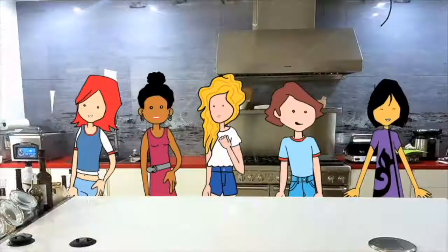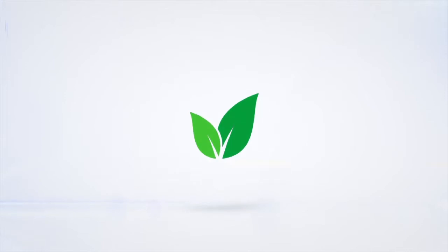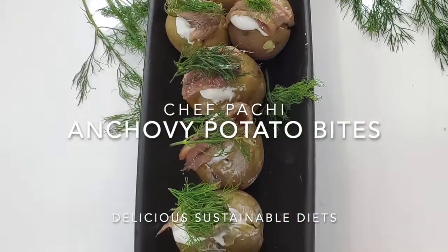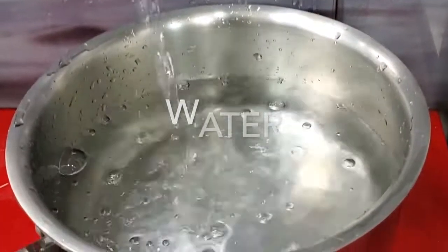Eat delicious and lose weight with Chef Pachi. Hi, this is Chef Pachi and today I have a delicious recipe of anchovy and potato bites.